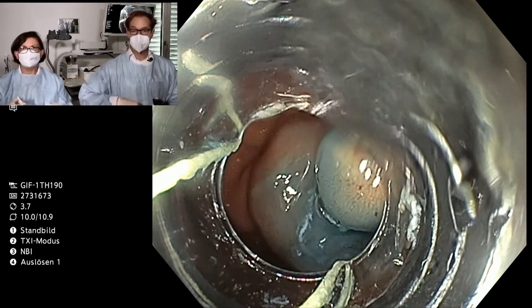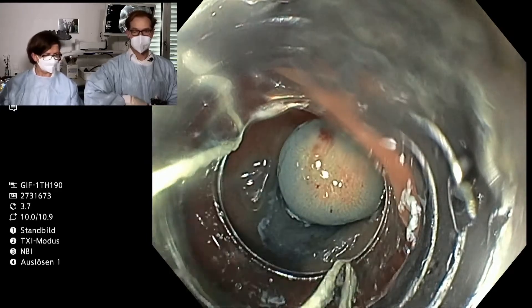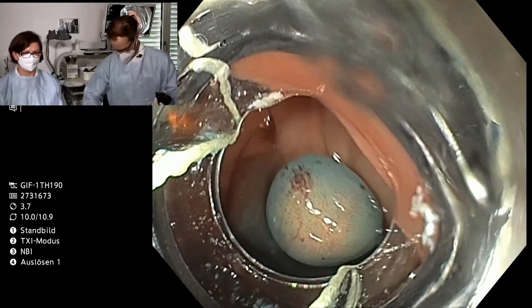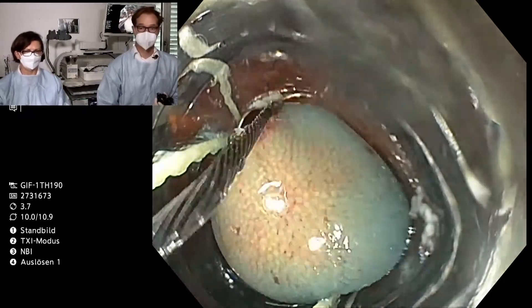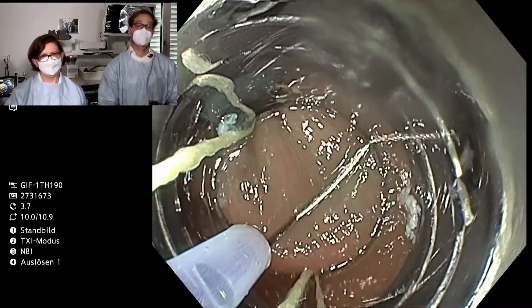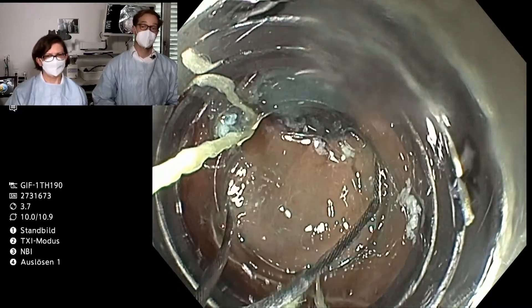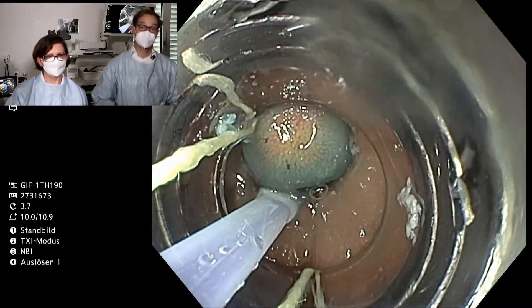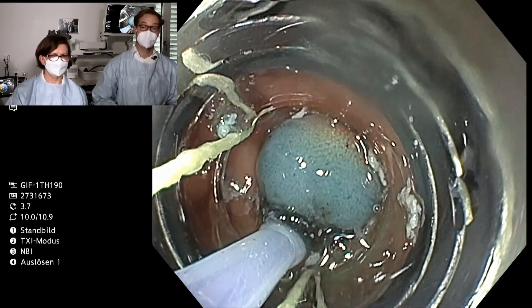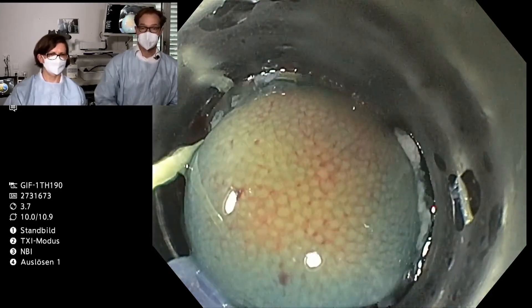Through the cranking device I can now also insert the snare, and I will try to cut below the ring, close to the colon wall. I open the snare, I can see the ring now, and I close slowly. I am below the lesion — I can check once again by lifting the endoscope tip. It looks nice. Now I cut the lesion and suck it out.